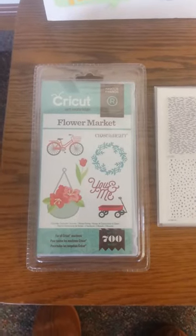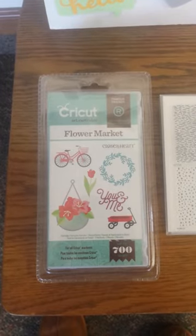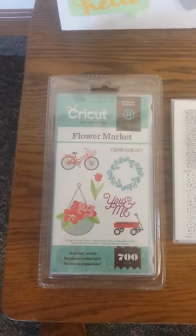Hey everybody, happy Saturday. I just got done doing a demo at our Shipshawana crop on the Cricut Flower Market cartridge.